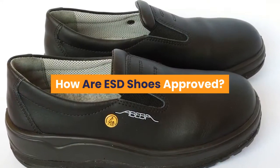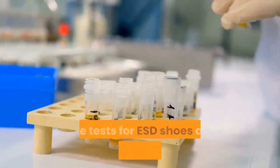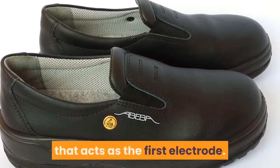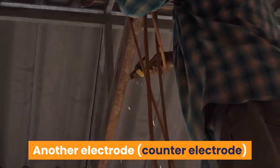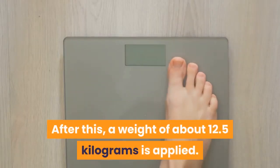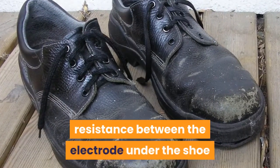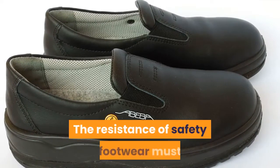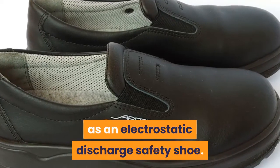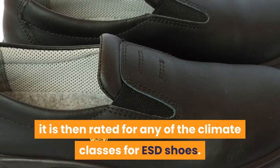How are ESD Shoes Approved? Let us see how these ESD Shoes are tested and certified. The tests for ESD Shoes are done in a laboratory. The shoe is placed on top of a device that acts as the first electrode. Another electrode is placed inside the safety footwear at the insole. After this, a weight of about 12.5 kilograms is applied. A device is used to measure the contact resistance between the electrode under the shoe and the counter electrode inside the shoe. The resistance of safety footwear must be at most 100 megaohm for it to be tagged as an electrostatic discharge safety shoe. When a shoe passes the maximum resistance value, it is then rated for any of the climate classes for ESD Shoes.